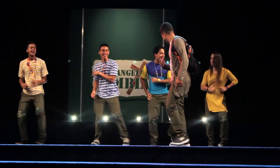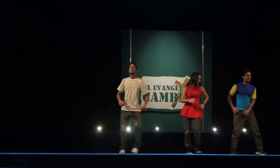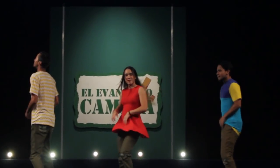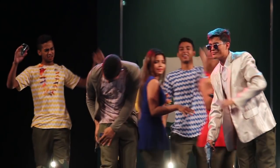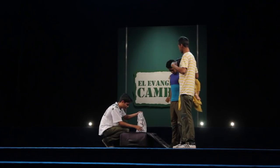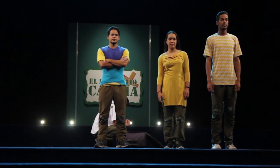Los personajes de la fiesta no necesitan mucha explicación: es una fiesta, hay baile, gritos, una actitud de total relax y diversión. Así que sonrían, bailen, muévanse, salten, griten. Estos personajes deben darle un muy buen ambiente a la obra, sin exagerar ni salirse de lo establecido. La fiesta siempre debe mantenerse en la parte de atrás del escenario. Son representados por seis personas: tres hombres y tres mujeres, vestidos con colores alegres para simular que están en una fiesta o rumba.